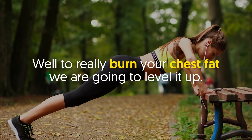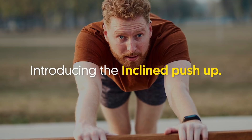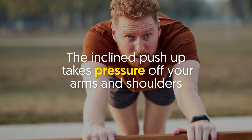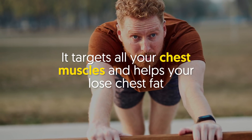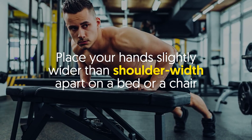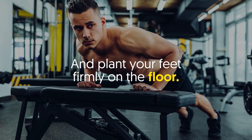To really burn your chest fat, we are going to level it up. Introducing the inclined push-up — simple yet effective. The inclined push-up takes pressure off your arms and shoulders to give you a solid chest workout. It targets all your chest muscles and helps you lose chest fat at a hyper-accelerated rate. Place your hands slightly wider than shoulder width apart on a bed or a chair.